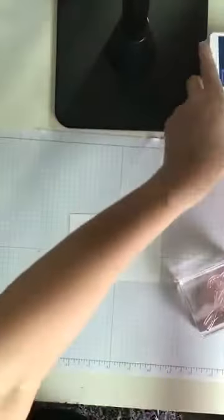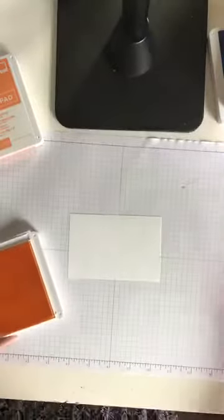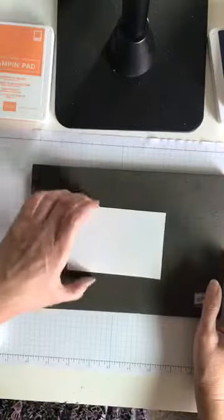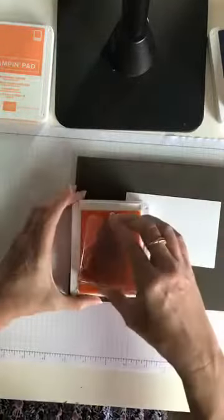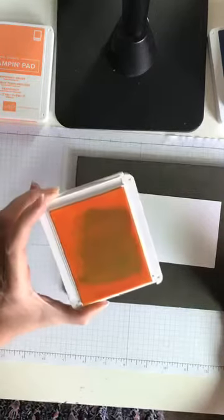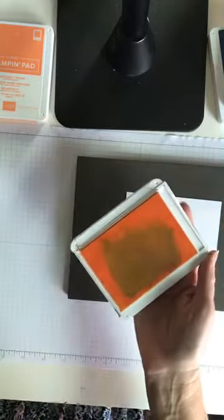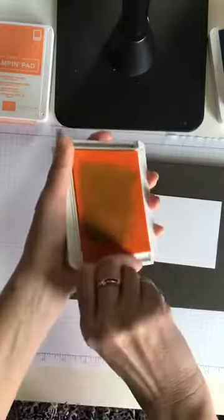I'm going to start with my lightest color first. When I stamp I like to go light and then move to dark. Since this is a photopolymer stamp, I like a piercing mat underneath for a little more cushion. So here's my Pineapple Punch ink pad — oh my goodness, I didn't clean my stamp the last time! Not to worry, that can be fixed. I don't have a reinker on hand right now. That's why we always, always, always clean our stamps — I can't believe I did that!